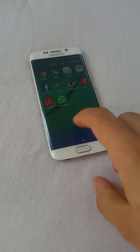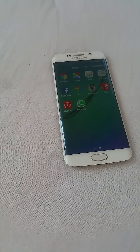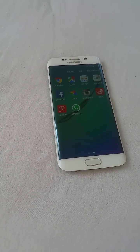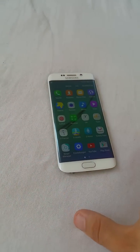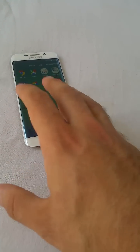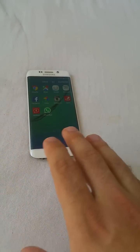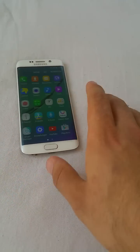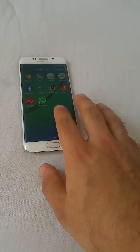Hello YouTubers, we have today a Samsung Galaxy S6 Edge — the model name is G925F. This phone had a permanent problem: the touchscreen wasn't responding at all. After many failed attempts, I was able to get a response from the touchscreen like once every hundred times I tried clicking on the screen.